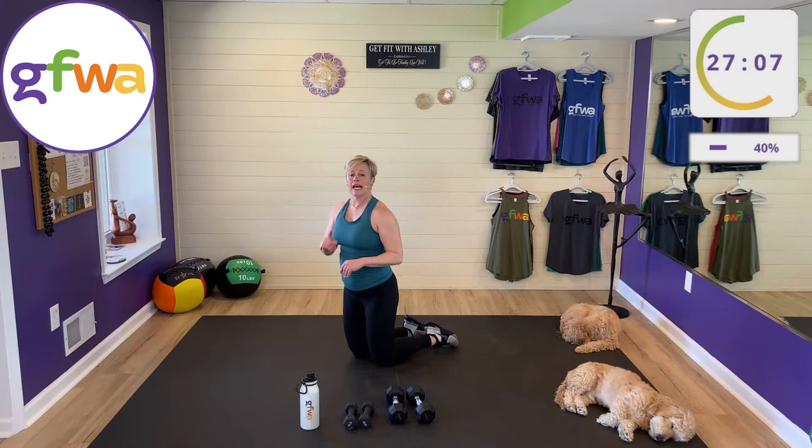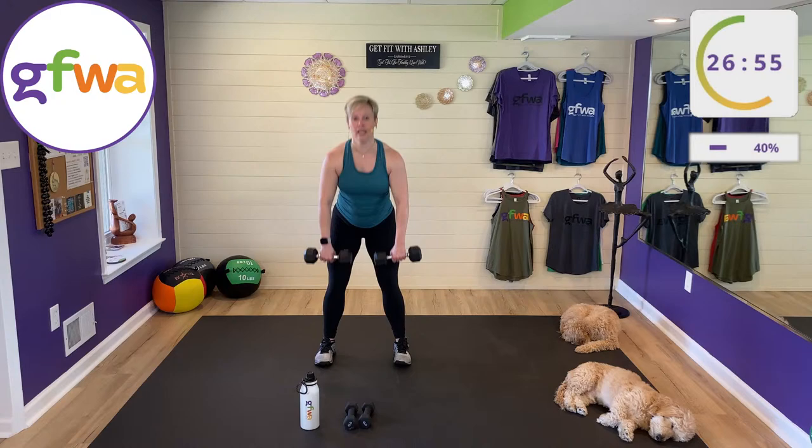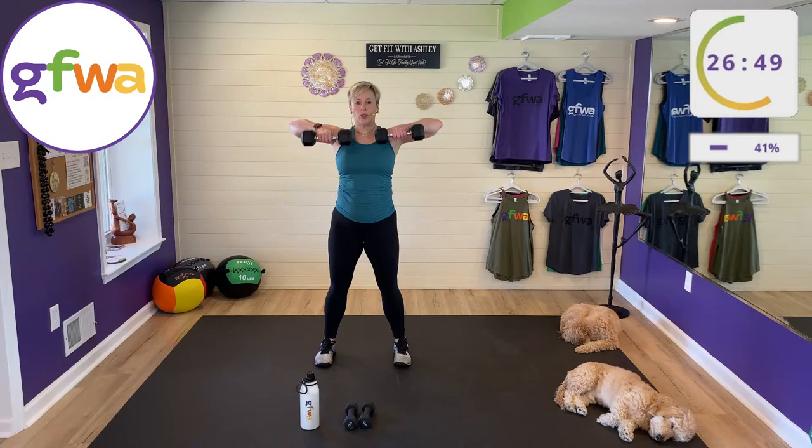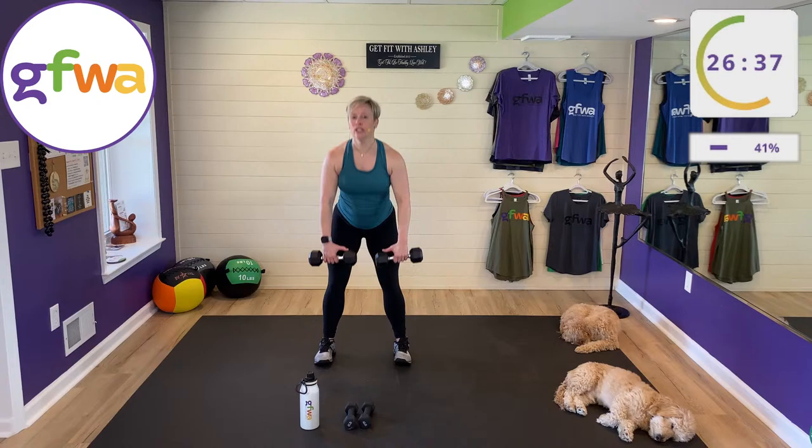Let's stand up — we're now halfway through set two. Going back to deadlift with upright row. Doing great; we know what to do. Before you go down, roll your shoulders back, keep your back straight, do not drop your shoulders.